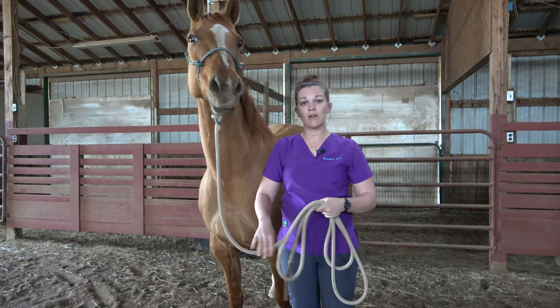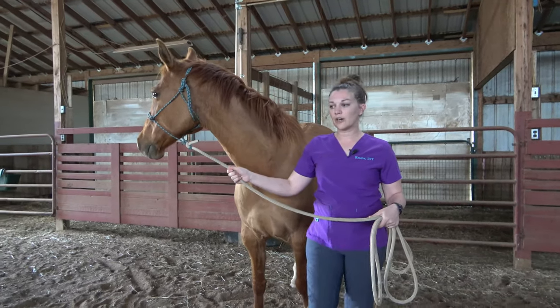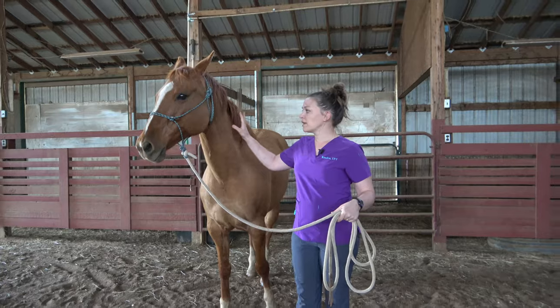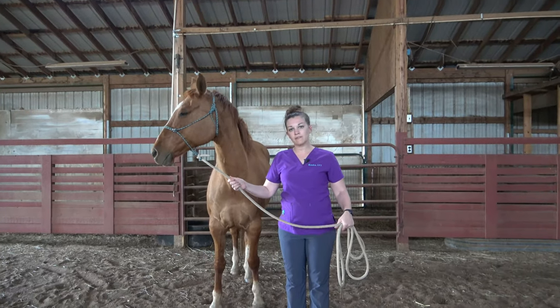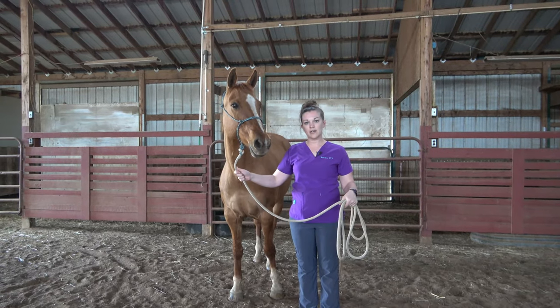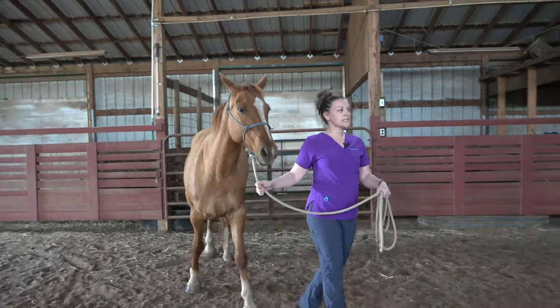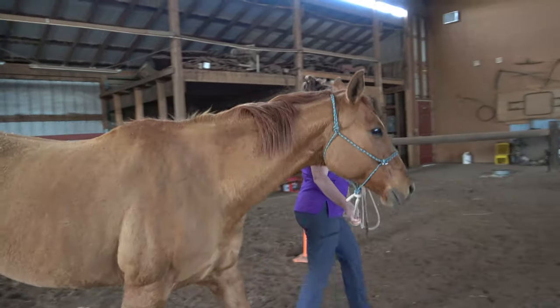Now we'll go ahead and lead this mare over to the hitching post and tie her up so we can use our second halter. When we lead, we want to lead from the left — horses are trained to work from the left. And then we want to have a nice close grip up to her face so we have control over this horse, and we're going to just step out nice and easy and take her over to the hitching post.